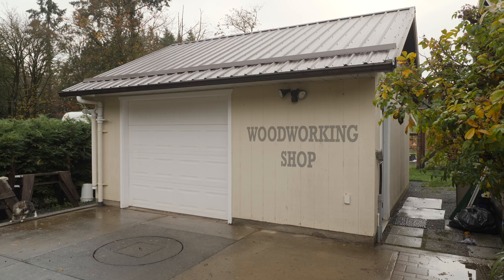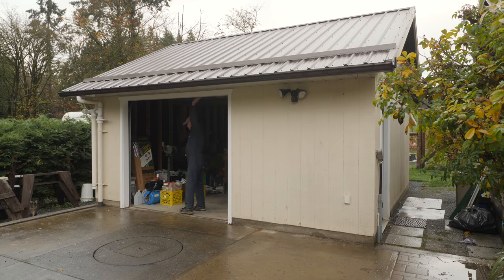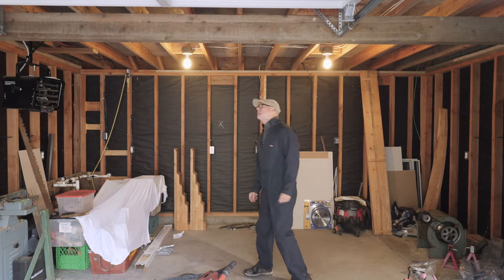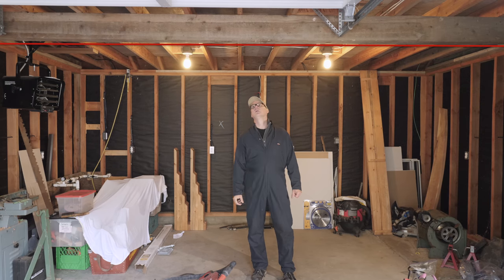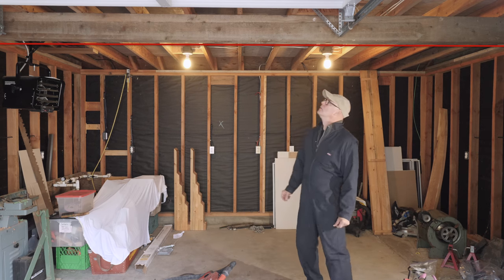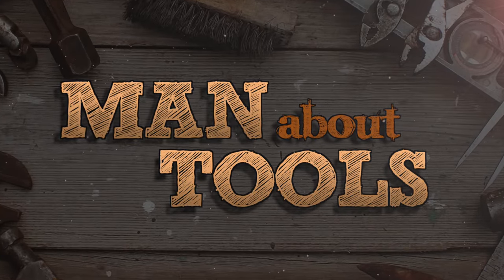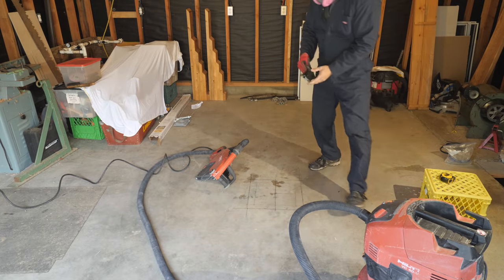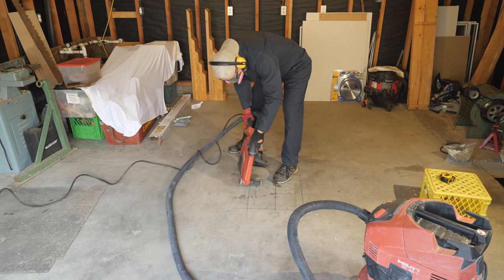On the south side there's a man door and on the west side a single garage door. Before I can do much in this transformation I have to do something about the main beam that supports the rafters. It has a noticeable sag that I think is around an inch over 18 feet. I want to use the attic of this space for some storage and this beam will need to carry that weight plus the weight of insulation and a ceiling in this shop.